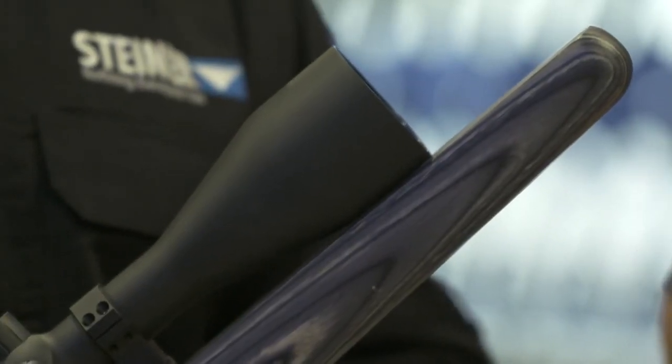The new scope from Steiner comes in two power magnification levels with all the quality you expect from Steiner and all that light-gathering capability. If you're in the market for that kind of scope, check it out.